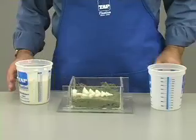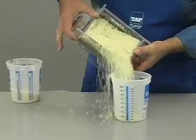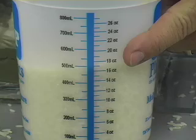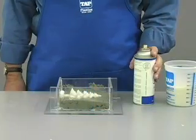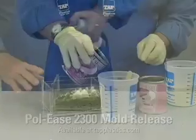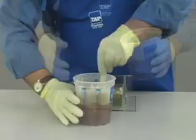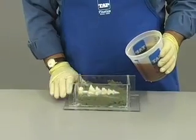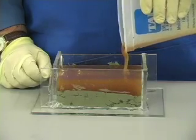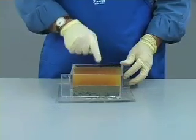Now we are ready for step three. Determine how much urethane you need by pouring rice into the mold and then pouring it into a measuring cup — we will need about 15 ounces. Since we will be using urethane, mold release is essential. We will use Poly's 2300; a light misting is all that is required. Mix the urethane thoroughly using a 1 to 1 mix ratio. Now pour the urethane slowly into the corner of the mold, letting it flow and squeeze out the air ahead of it. Never pour it directly on your part as this could trap air bubbles. In 24 hours it will be cured.